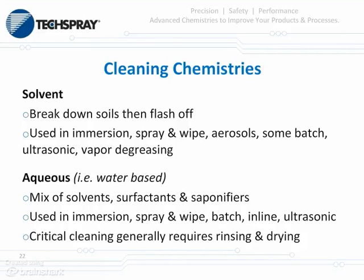Let's take a few moments to discuss the various types of cleaning chemistries. Some are solvent-borne: solvents work by breaking down the soils, moving them around, and then flashing off or evaporating. These are commonly used in immersion, spray and wipe, aerosol systems, some batch, vapor degreasing, and ultrasonic units. Aqueous chemistries are water-based — generally a mix of solvents, surfactants or detergents, saponifiers, defoamers, wetting agents, and corrosion inhibitors. These are used in many of the same types of equipment. Critical cleaning with aqueous chemistry generally requires rinsing and drying because of the harshness of the chemistry.